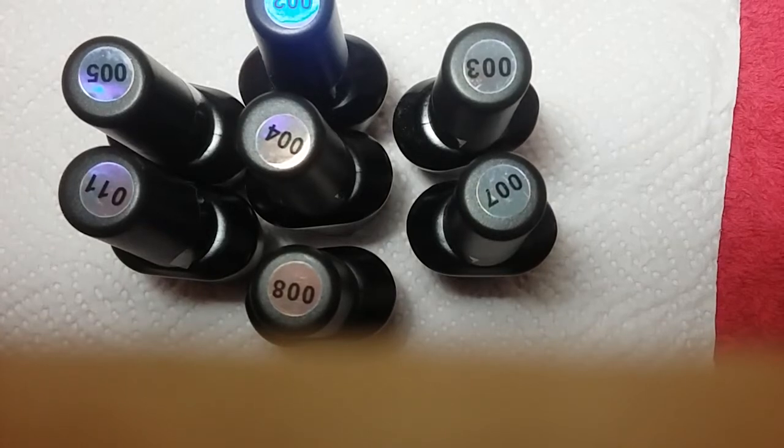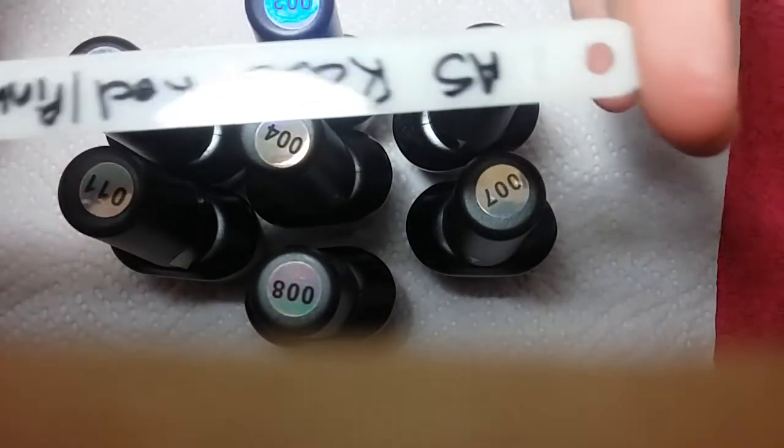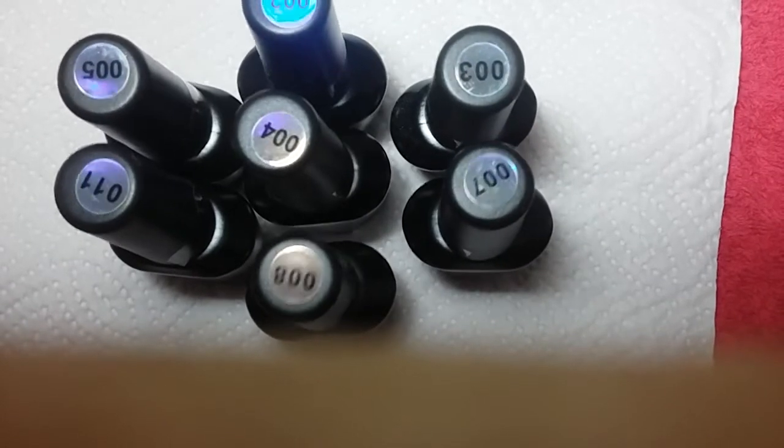Hi ladies, it's Beverly from Bee and Fab Nails. I will be reviewing the pink series from the AS Gel polishes. I have labeled the swatch sticks — the sticker says rose red but it is the pink series. I have labeled the pop sticks as rose red pink with the number so that everybody can see I am advertising the true series.